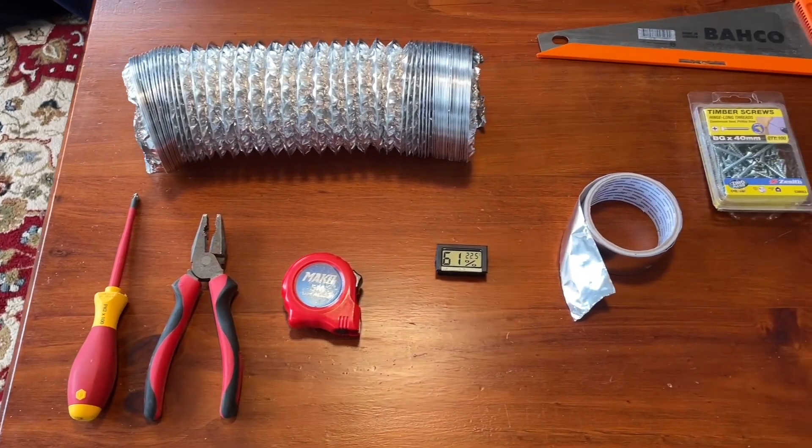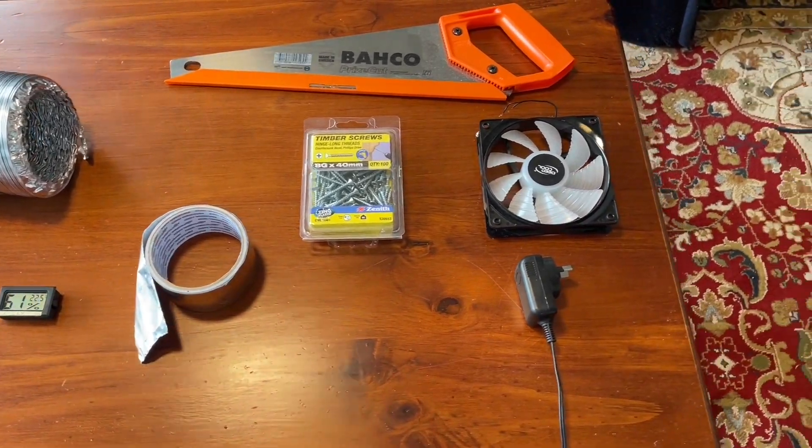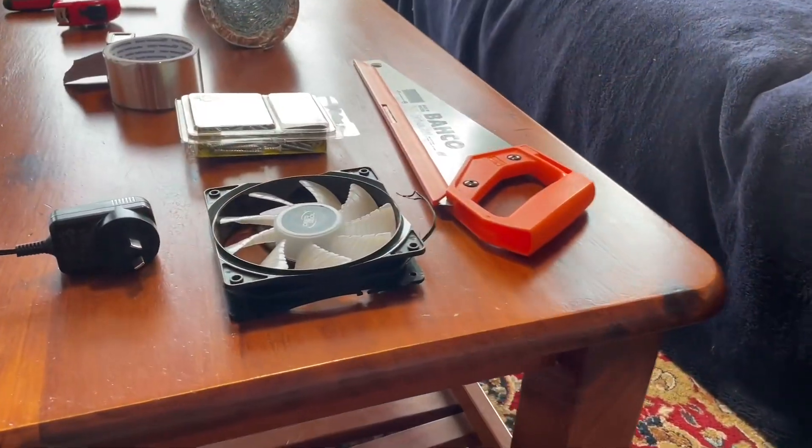Today we're diving into a DIY project that's perfect for anyone looking to improve their home's energy efficiency. We're going to build a heat recovery ventilator, or HRV, and I'll explain how it works along the way. Let's get started.